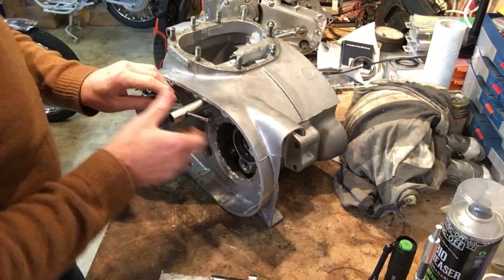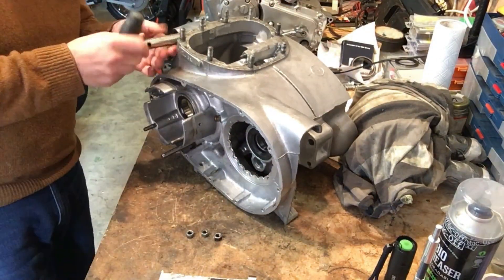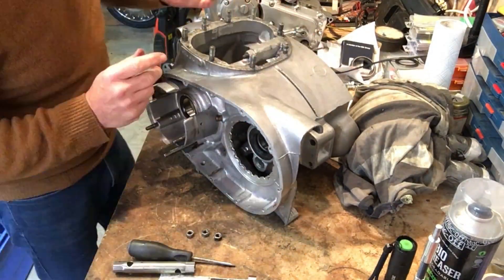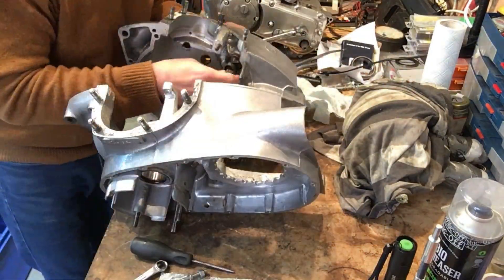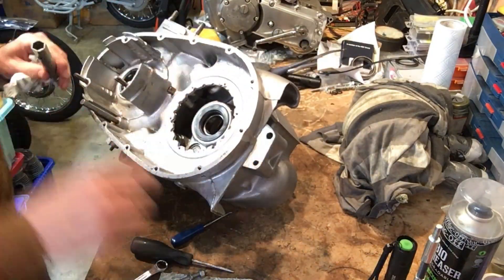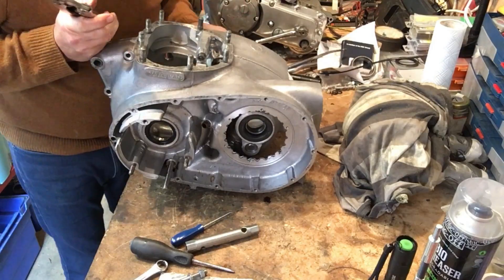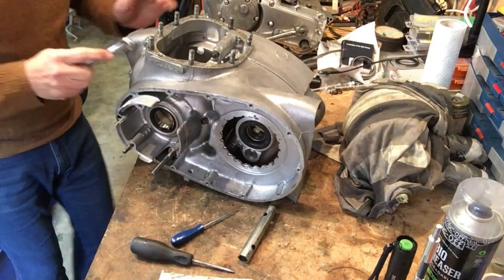So once I'd completed the initial reaming I went through a series of activities: fitting the cases around the cam, taking them apart, checking tolerances and surfaces, undertaking further reaming, and also making sure that bearings were seated properly.